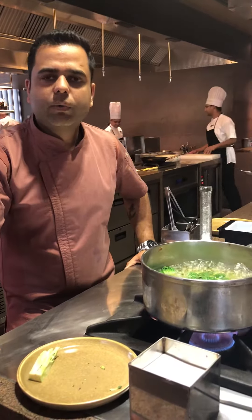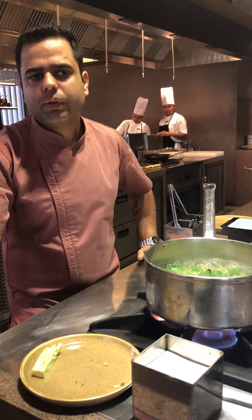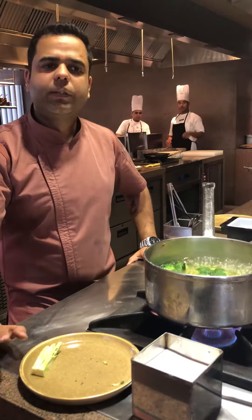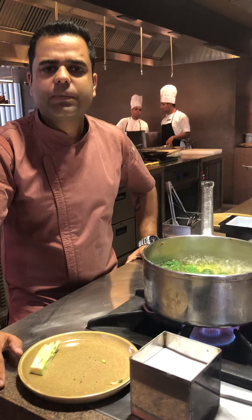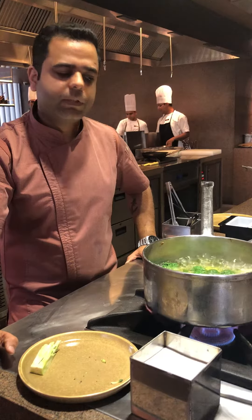Another point — people have a myth that this is only done with green vegetables. It actually has to be done with root vegetables and everything. The reason we add vegetables to ice water is simply to stop the cooking, so the vegetable doesn't get over-blanched.